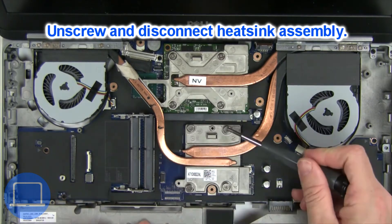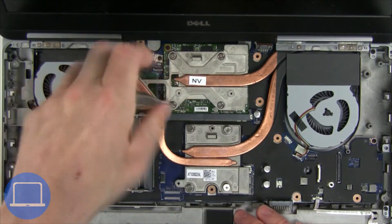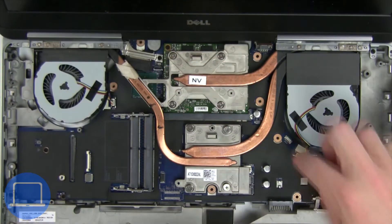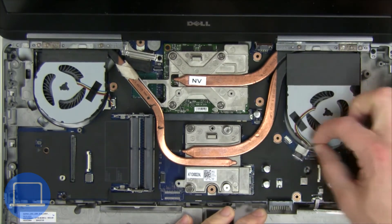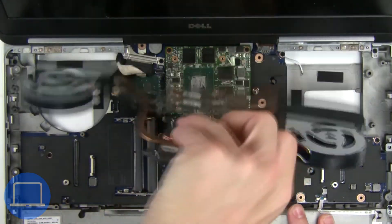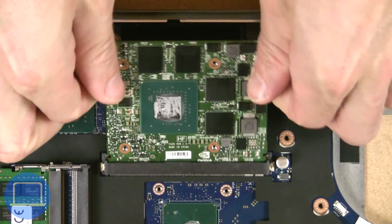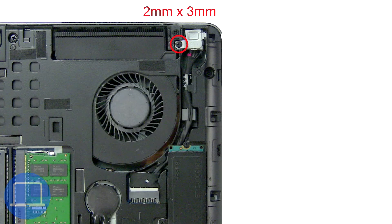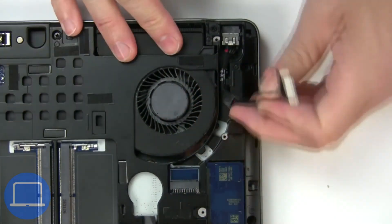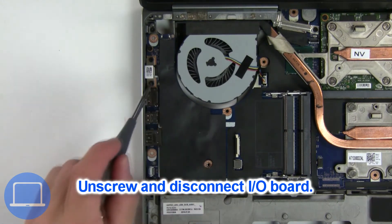Now unscrew and disconnect the heat sink. Now unscrew and disconnect the DC jack. Now unscrew and disconnect the input/output board.